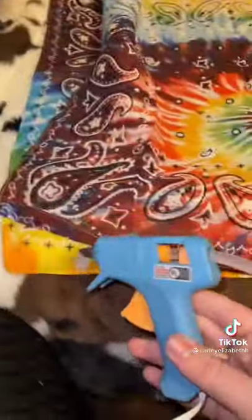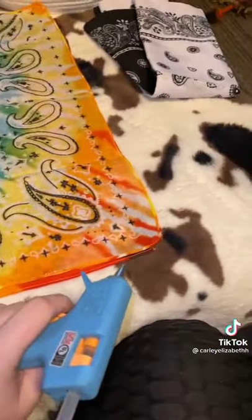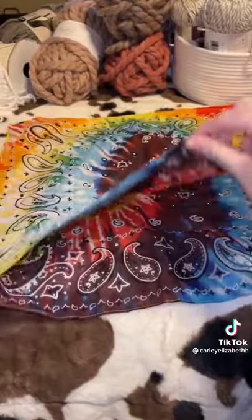Turn the bandanas upside down to hot glue, and then you're gonna hot glue all the edges except one, so you can flip it right side out and the edges will be on the inside.